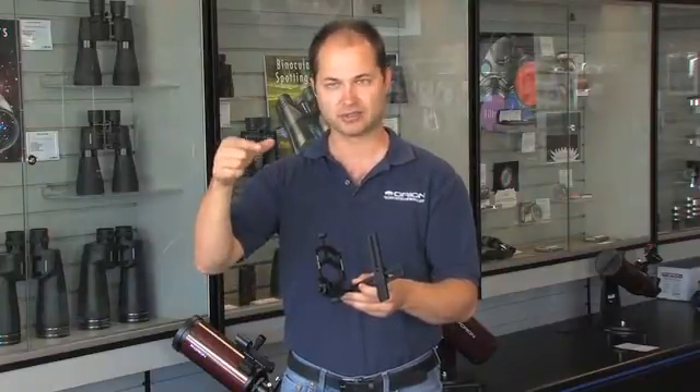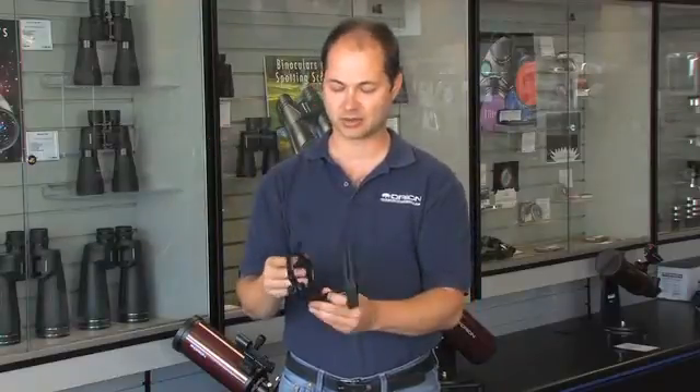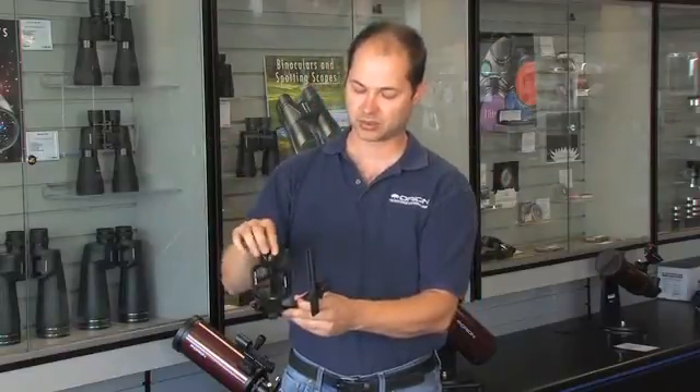It's universal because many different eyepieces don't have the same threads or lip or housing size. So this has a clamp on it, which will grab around the eyepiece or your focuser.